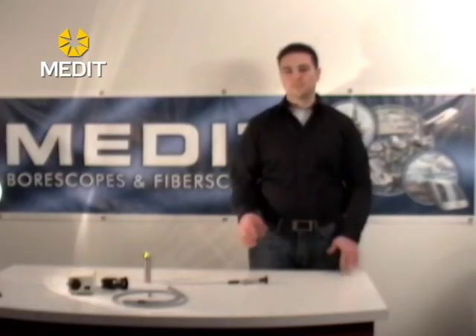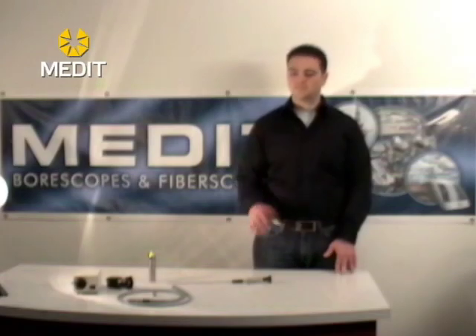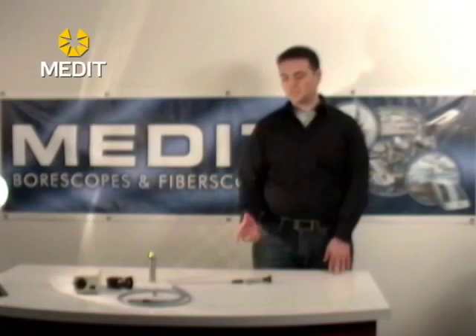Mededix Micro Flexible Fibroscopes have been specially designed for applications where there's a really small inspection area that you need to access. These fibroscopes are the same as the larger units — the only difference is that the diameter is incredibly small, and because of that the image that you see through the eyepiece is also going to be small.